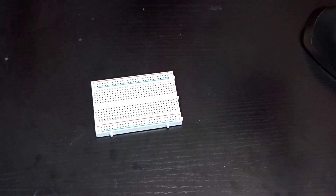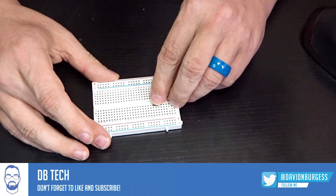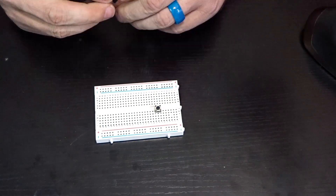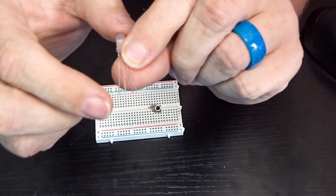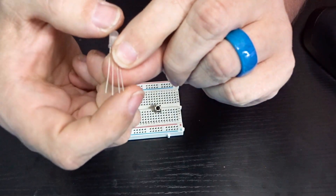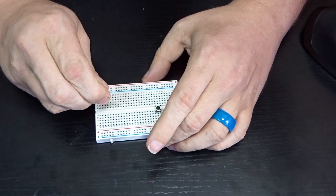I've already gone through this project once to make sure everything was going to work before filming. So first things first, we need a button - that's going to be important to toggle through the different colors. Next we're going to need our RGB bulb. The thing to note about these bulbs is that left to right the pins are: red, then ground, then green, then blue. We want to keep that in mind when placing it in the breadboard.